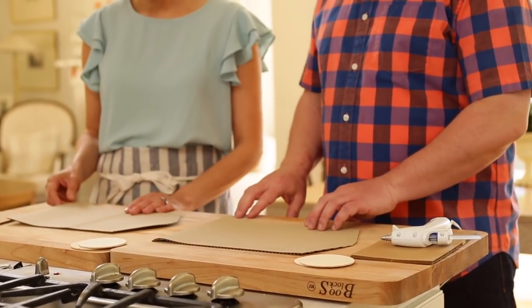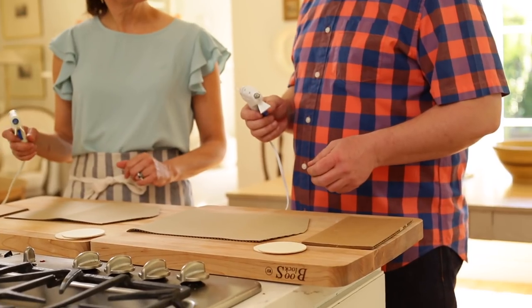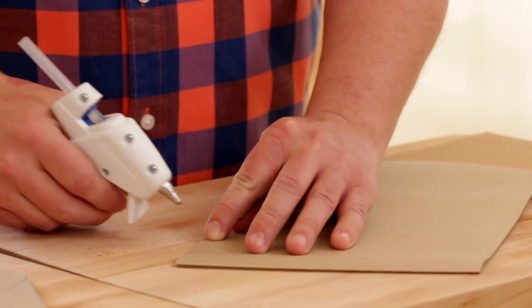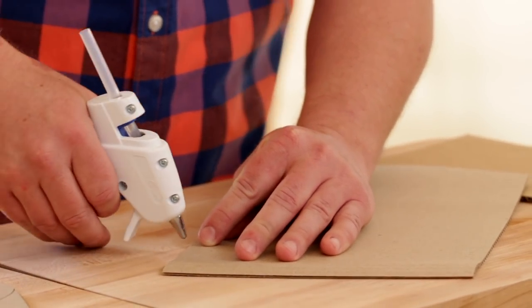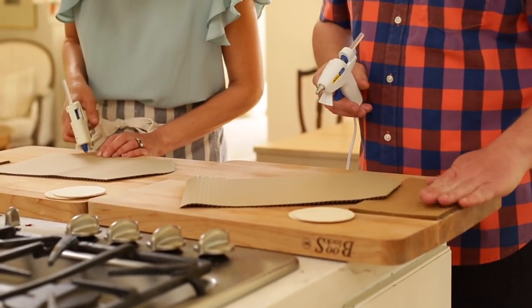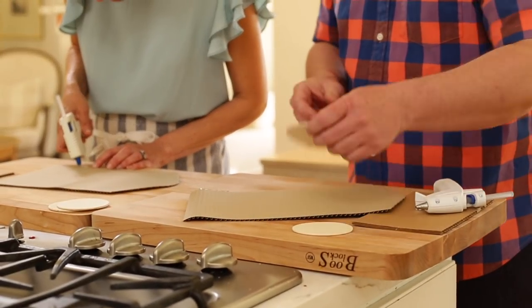Now they move on to the hot glue. Robert is using a miniature low-temp glue gun, which is a little bit easier to control when making a line — good for beginners. Starting down in the corner, they run a line of glue right along the edge, about two inches long. Just a nice thin line — Robert keeps a piece of cardboard nearby to rest the glue gun on.